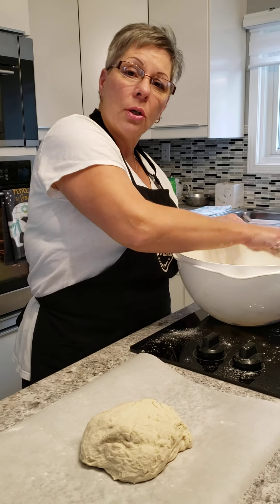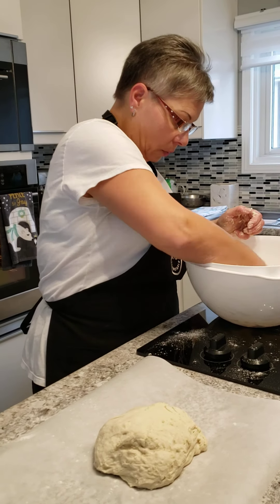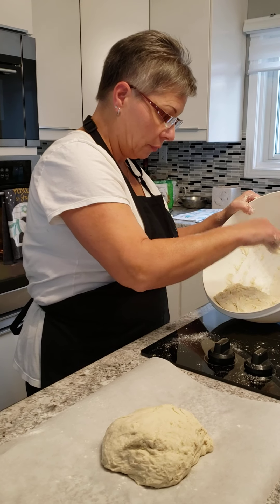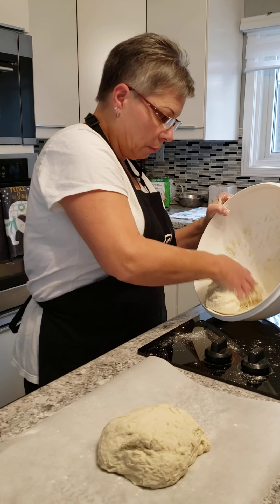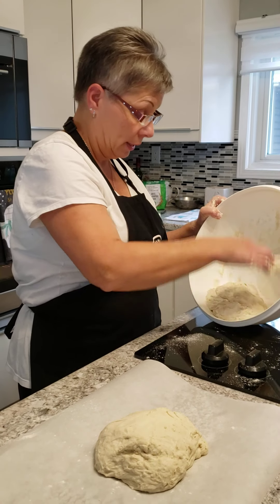This dough is going to sit for 40 minutes on the counter in a warm spot. After 20 minutes, you're going to turn your oven on to 450 degrees. Then after your last 20 minutes of the dough rising, you're going to put it in the oven on a pizza stone. If you don't have a pizza stone, you can put it on a cookie sheet or even in a loaf pan if you like.